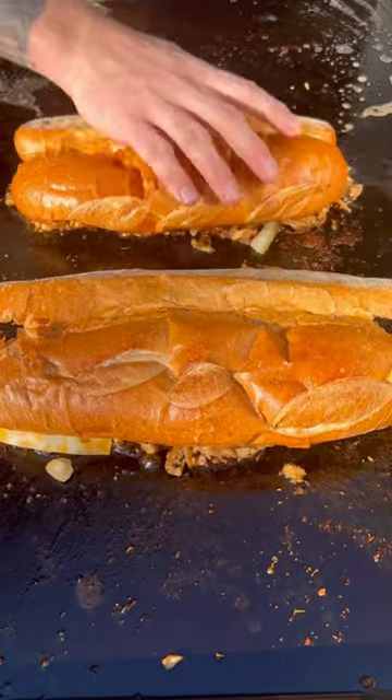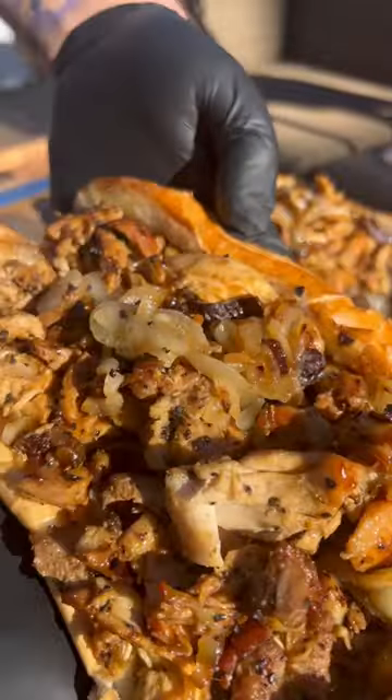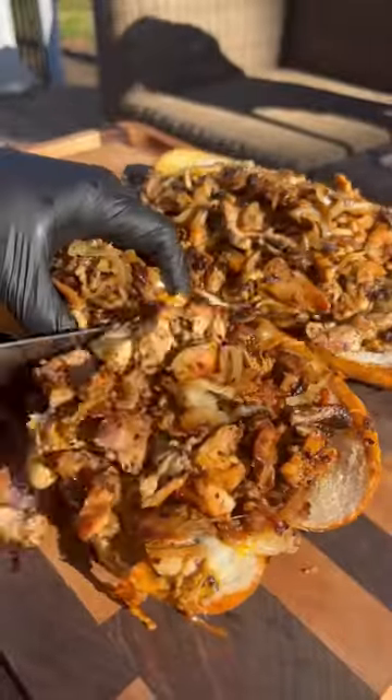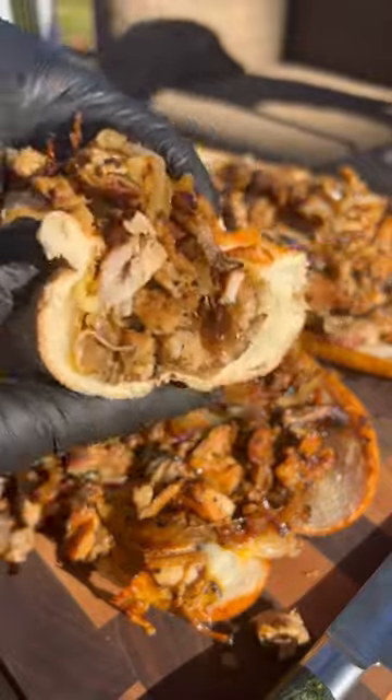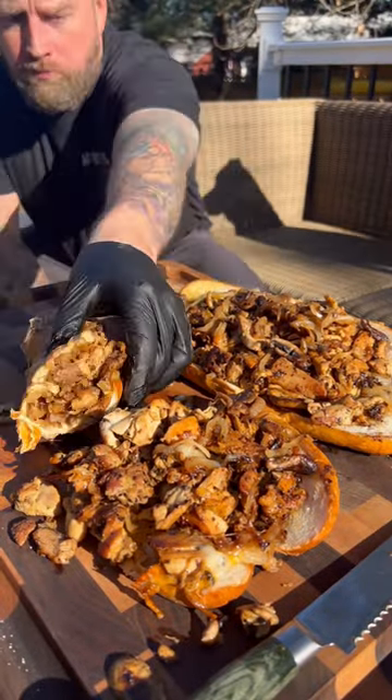Once that cheese is melted, we're going to go ahead and serve them up. And I'm telling you, if the meat is not falling out of the bread, I don't want it. And right there, you have the perfect sandwich brought to you by Bowl and Basket, available exclusively at ShopRite.